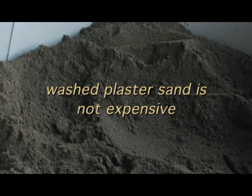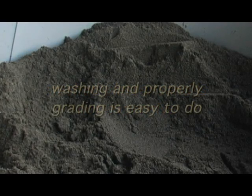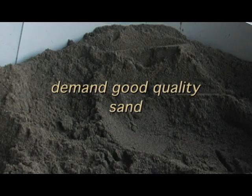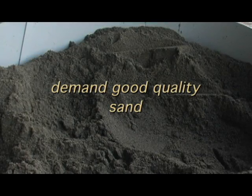Washed plaster sand is not expensive. Washing and properly grading is easy to do. Demand good quality sand — it's the highest volume ingredient.